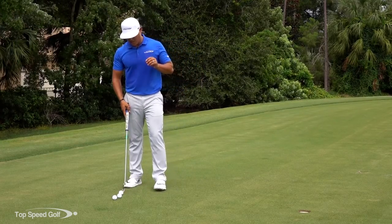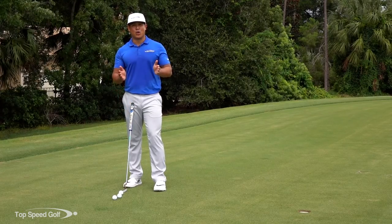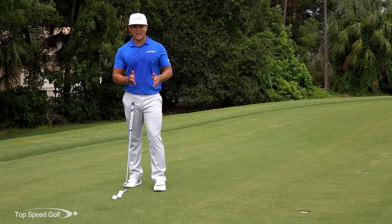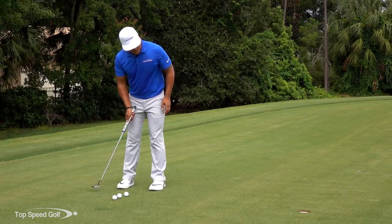So I'm going to give you a key phrase — it's just three words: low to high. You're going to say that, practice it to yourself. Say it in your head or when you're on the golf course, think low to high.